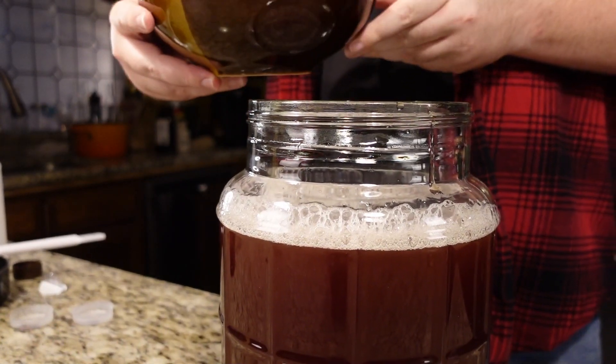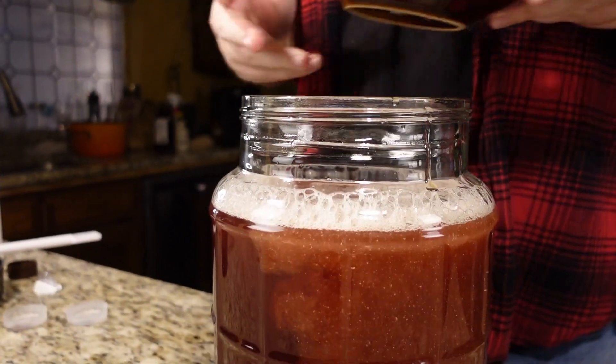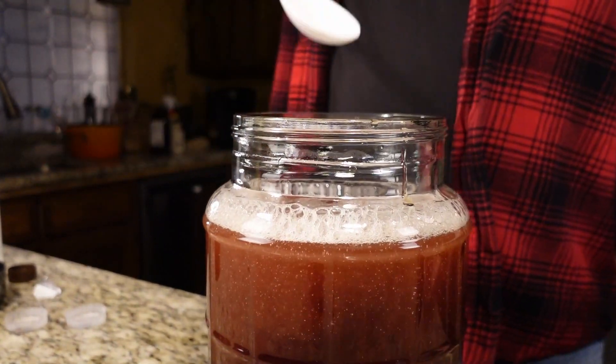Now our yeast should be ready, so we'll say our Yarkolk and pitch. Give it one last stir.